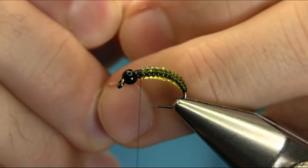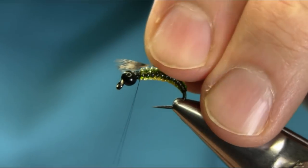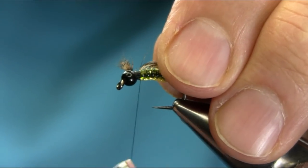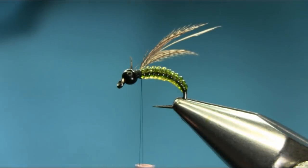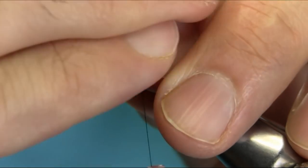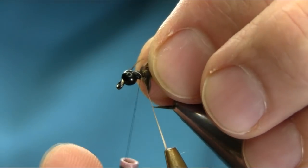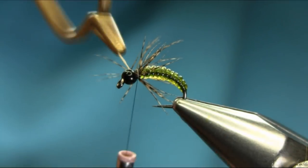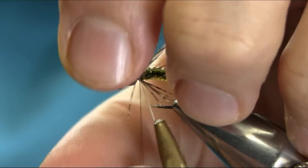I'm just gonna catch it from the tip. Pull this out — we need one or two turns. Once you secure this properly, cut this off and just get a couple of turns, then hold this back. Take your time.